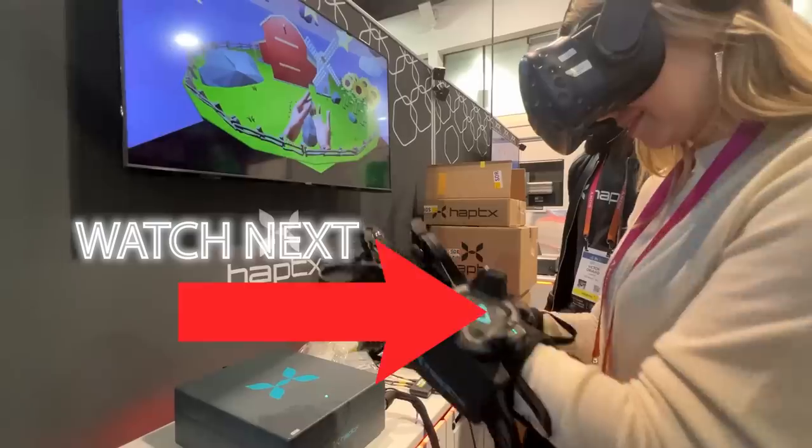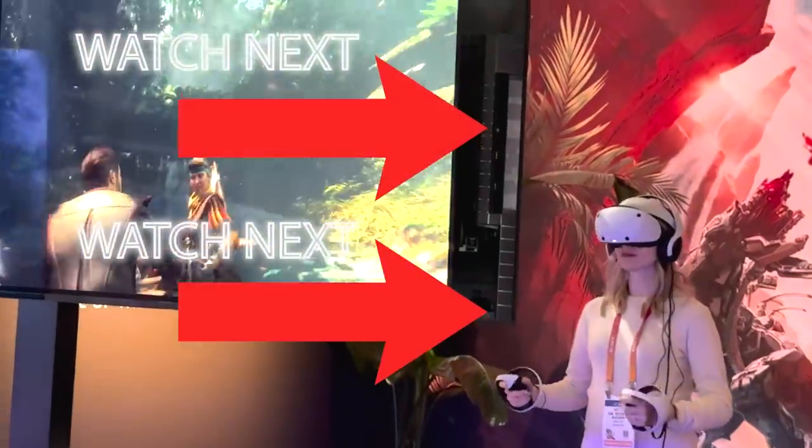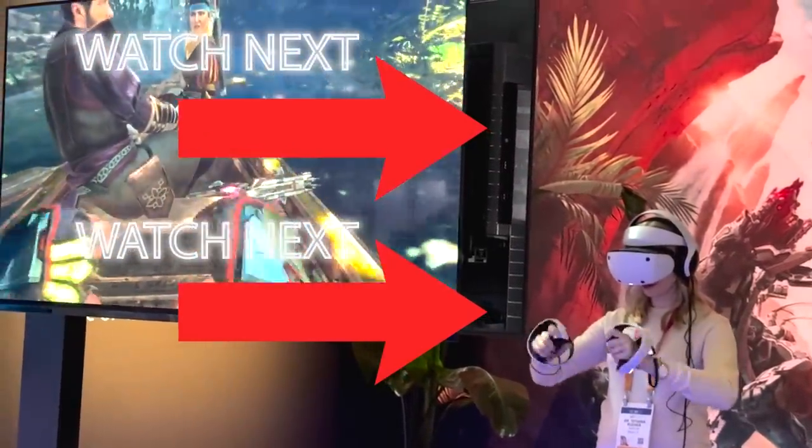Don't forget to check my CES 2023 recap talking about all kinds of awesome VR tech I got to test, and of course my thoughts about the upcoming PlayStation VR 2, which is an amazing gaming headset. Thanks for watching, and see you next time!